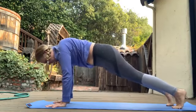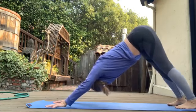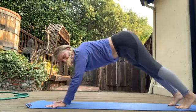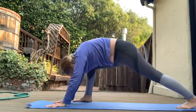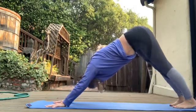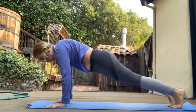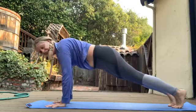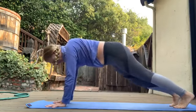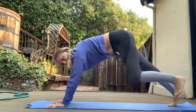I can feel those muscles engaging. Press in to all your fingers and the rim of the heel of your hand. I can feel some triceps working — that might need some of this work. I realize not everybody can get their leg all the way up there.